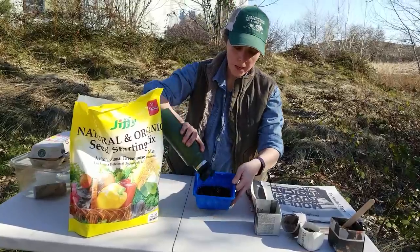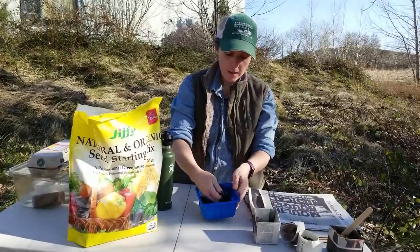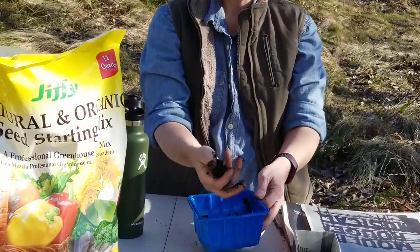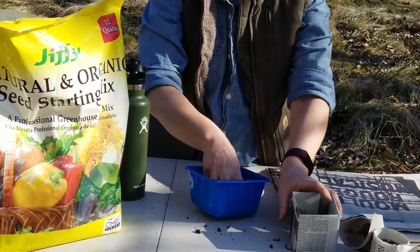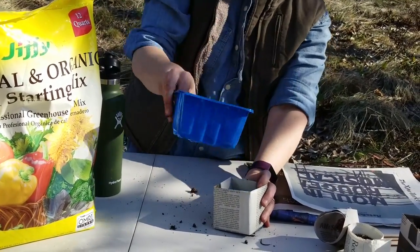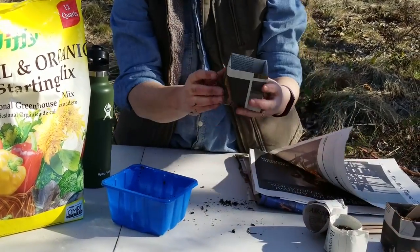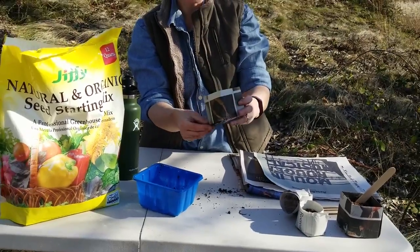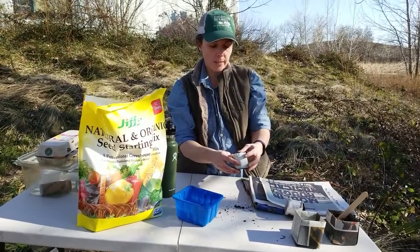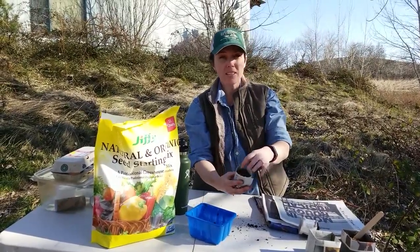Take the seed mix and moisten it, mix it up, and then squeeze it. If it holds its shape like that, it's moist enough. If water is dripping out, it's too moist. Then just take the mix and fill up your little pot. When you're doing seed starting, this depth is only for big plants like tomatoes, peppers, or squash. For smaller ones — greens or small flowers — you want about two inches of mix with just a half inch of space at the top.